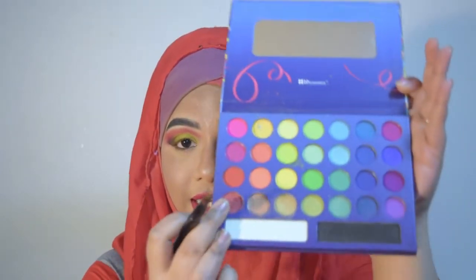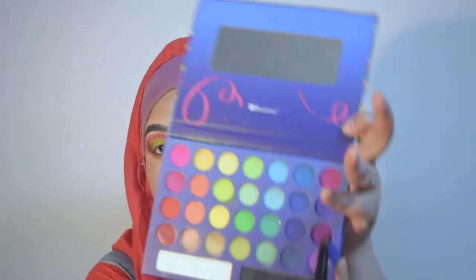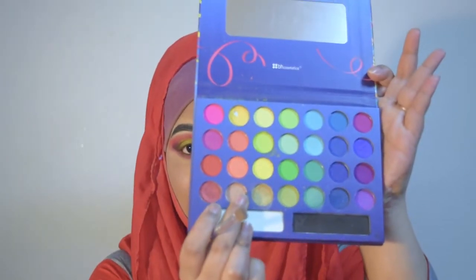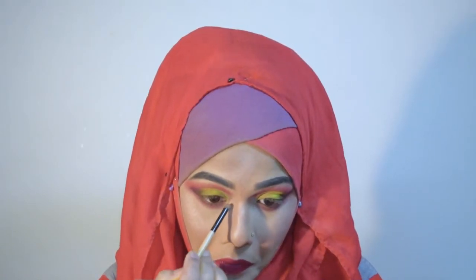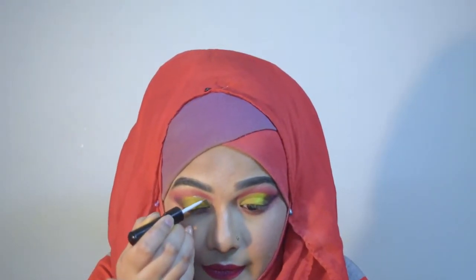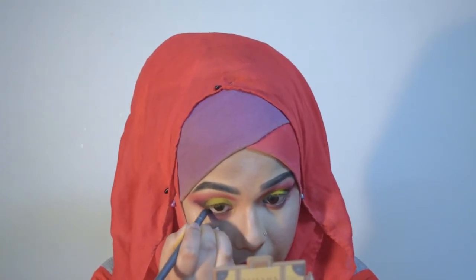On the lash line I'm going to take this color first, then I'm going to take this highlight color. We'll highlight the brow line again and this time I'm going to highlight my inner corner with the same color. To define my half cut crease even more, I'm going to use Missha the Pearl eyeliner. For my waterline I'm using The Face Shop eyeliner pencil in zero one, and for eyeliner today I'm going to use Tony Molly gel eyeliner.